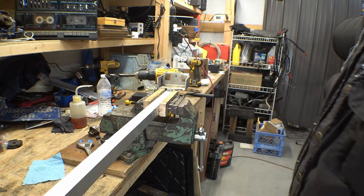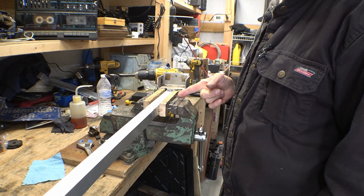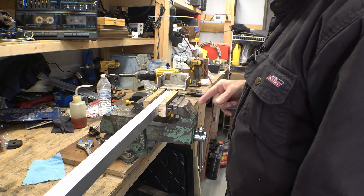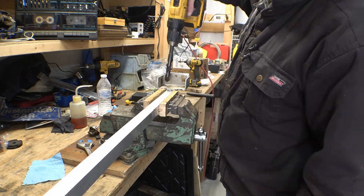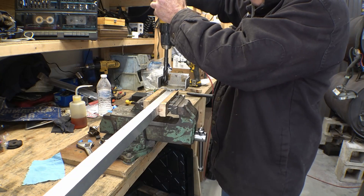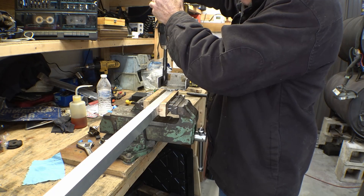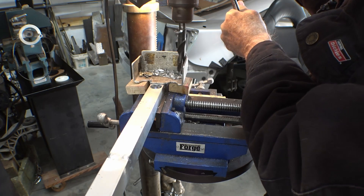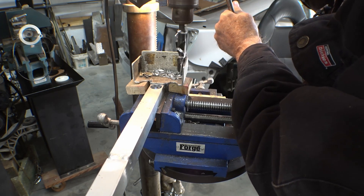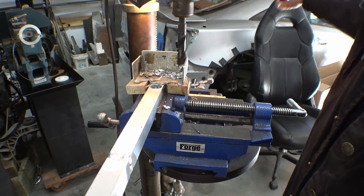And now we'll put the rubber cushions in the ends of the radiator support, using a set of Bob's custom soft jaws — now available for only $39.95 plus $28.50 shipping and handling. We're going to drill some drain holes to make sure trash doesn't get caught in the corners of these. That didn't work out too well, so we're going to use a drill press and Bob's Spacers version 2. These things are extremely rare on the open market, but they work real well.